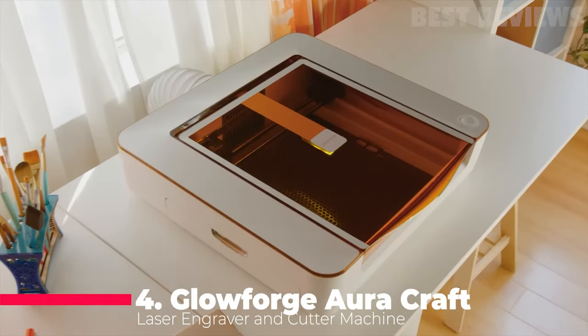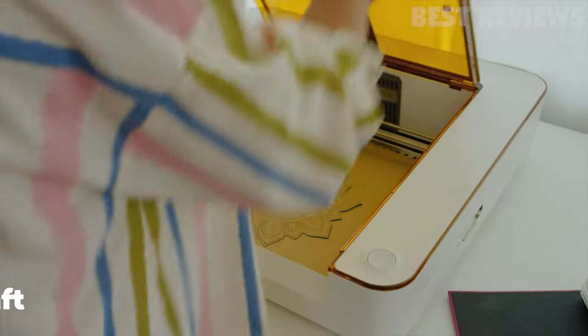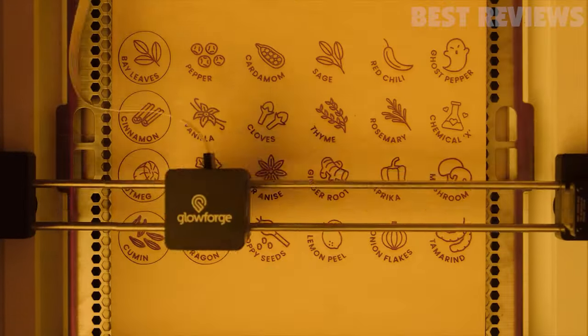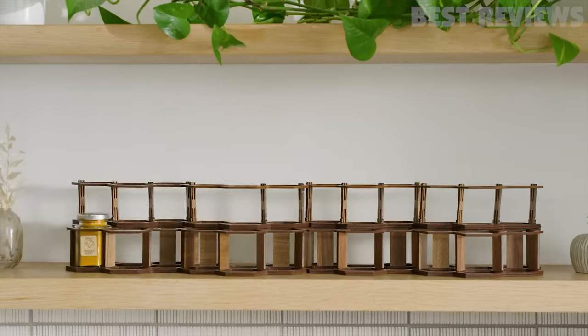Moving on to our next laser cutter, the Glowforge Aura Craft Laser Cutter. This one is all about user-friendliness and creativity. With its user-friendly design software, proof-grade materials, and a plethora of available designs and fonts, the Glowforge Aura Craft Laser Cutter is perfect for those who want to bring their creative ideas to life without a steep learning curve.